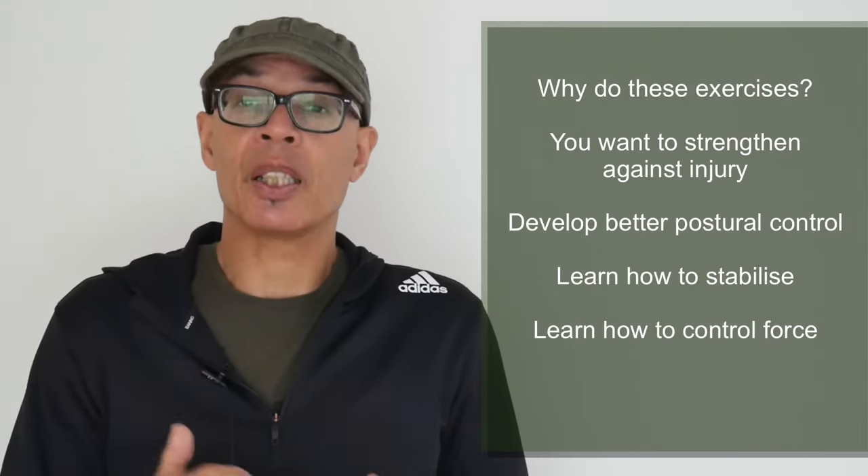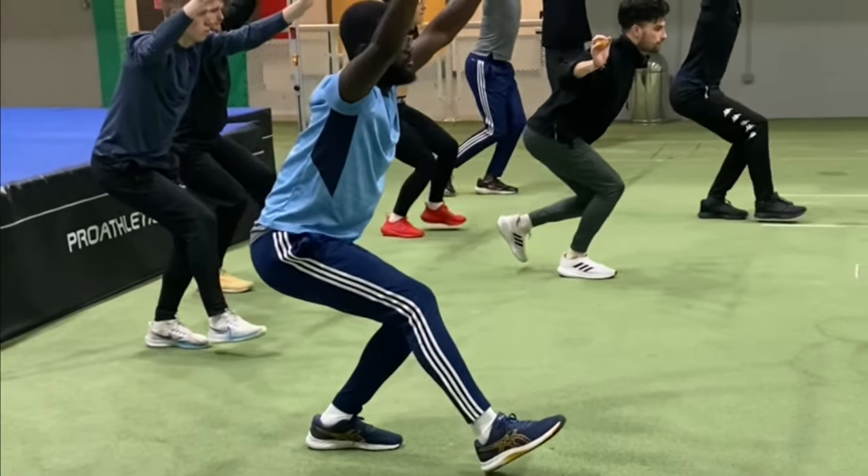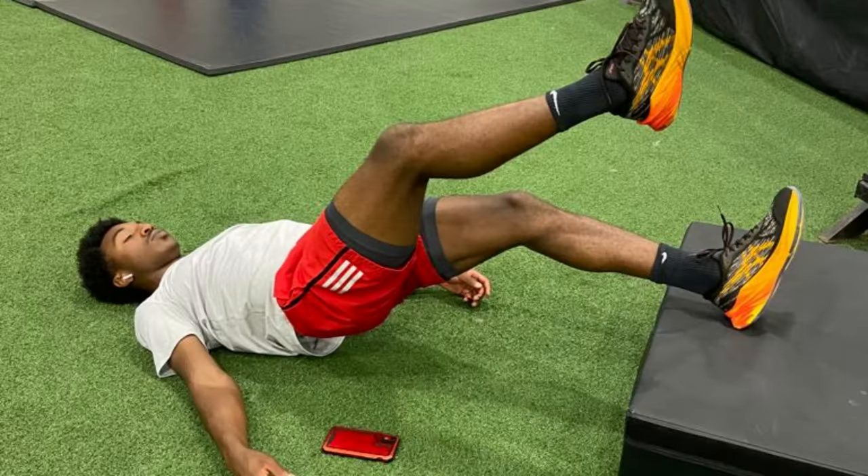Every training session that I do incorporates some form of balance, stability and strength work. The strength work is designed to minimise injuries, so we're looking at protecting the knees, the hamstrings, the Achilles tendons and the back, for example.